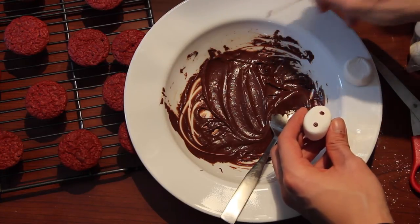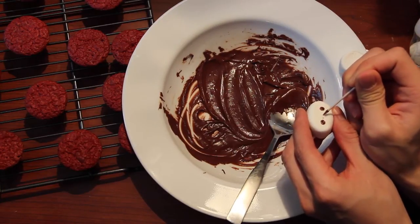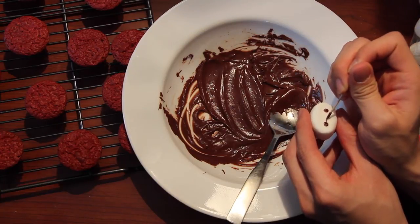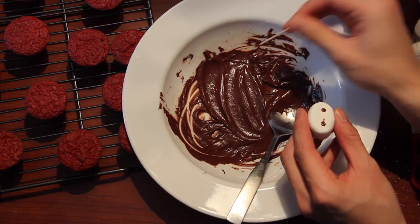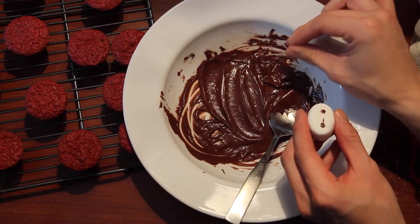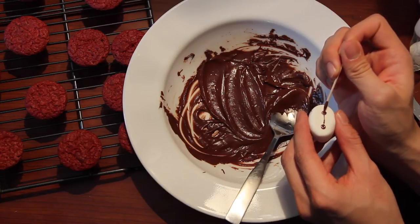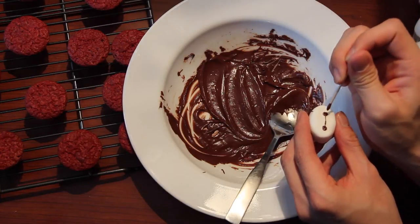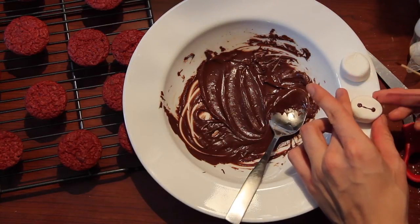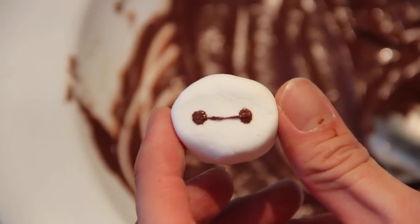Do it gently, and if you feel like your eyes are not as distinct as they should be, just give a quick swirl so that the excess chocolate covers the edge of the eyes. Now we are going to draw the Baymax mouth. This is also my first time making a Baymax face, so if I can do it, you could definitely do it. If you're not certain or confident, just do it slowly — there's no harm in going slowly, and before you know it you'll have lots of practice.